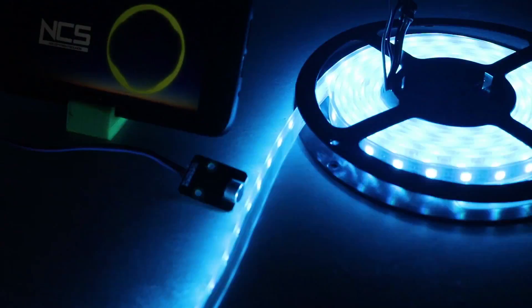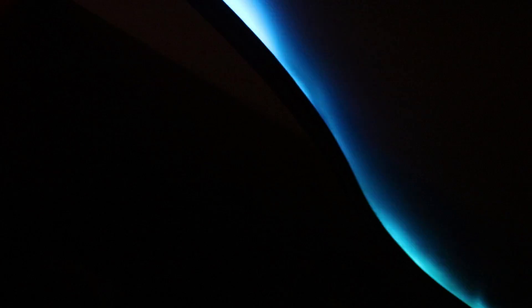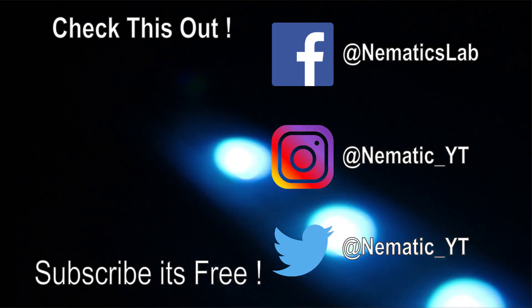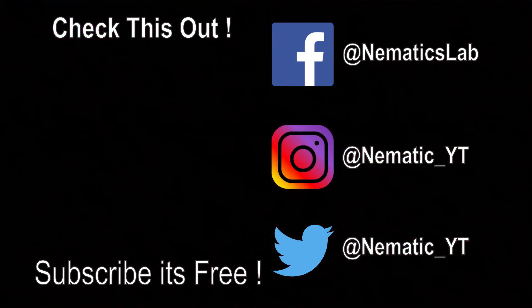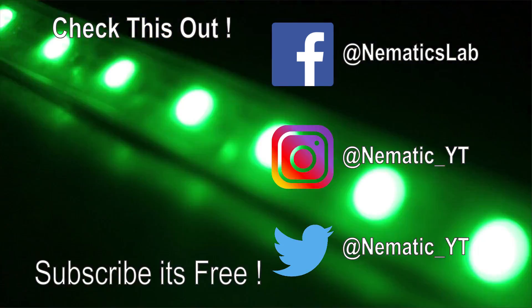Once the program was uploaded and it worked as expected, I put these LEDs into my ceiling, turned on the music, and this is how it works.